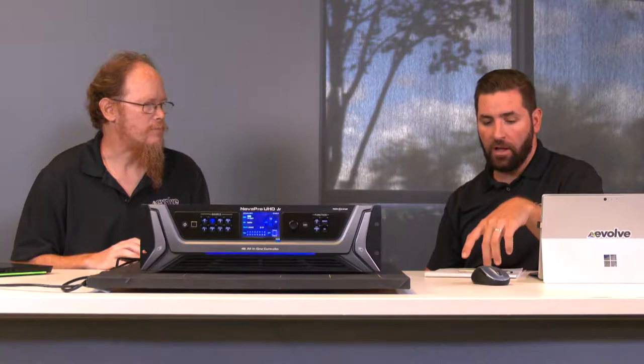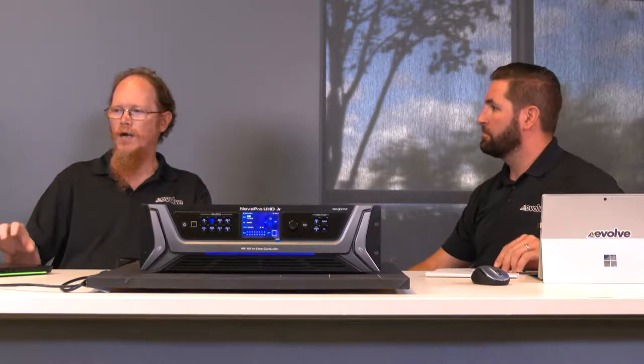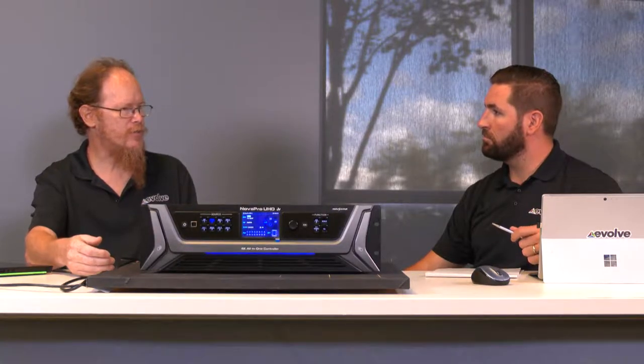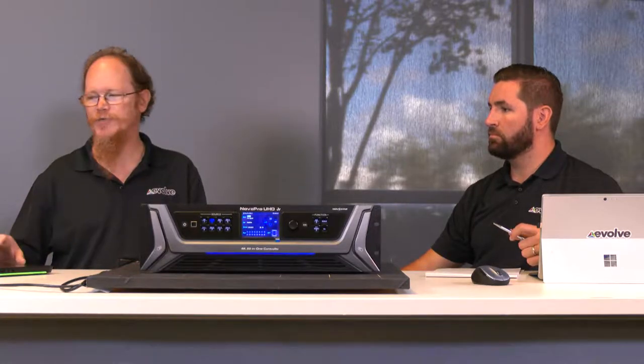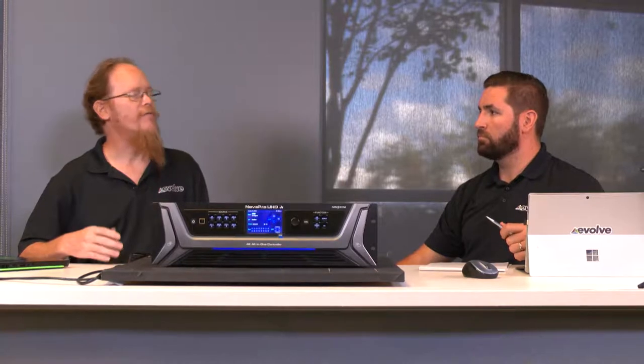What if the controller is in a remote location and I want to switch inputs? You cannot switch using Novastar Smart or Novastar LCT — the scaler functionality is not available in those two pieces of software. There is a piece of software called Novastar VCAN, available on the public-facing Novastar website. It is their switcher control software, and VCAN allows you control of layering, positioning, and input selection. VCAN works over USB or over a network, so it can be in a remote machine room — as long as you're connected via Ethernet, you're good to go.